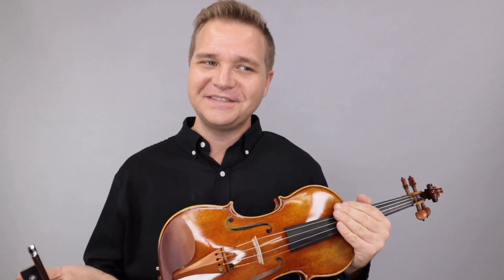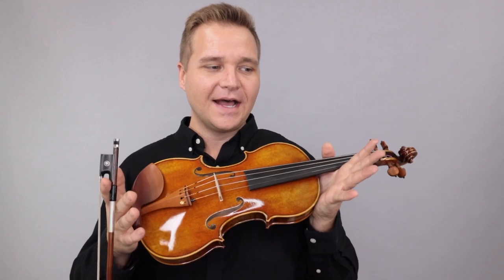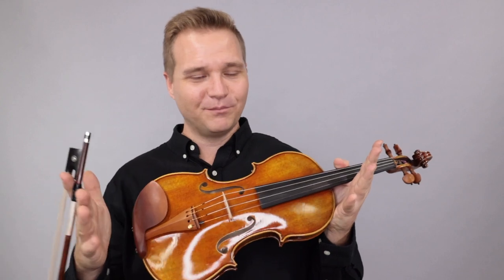Hi David, it's Michael here. I've got some violins I want to play for you. It's going to be a little bit of a strange video because I'm going to go back and forth between some kind of very differently priced instruments. To get started, I thought this might be a good point of reference, even though I know this isn't at all what you're interested in, but just maybe as a benchmark.